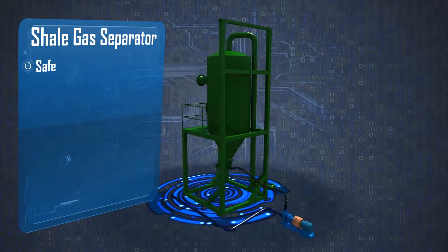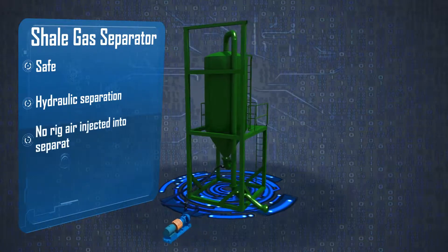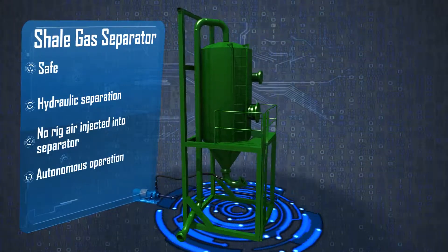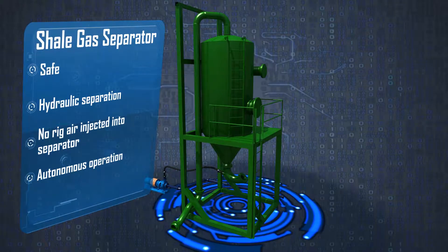WC Welding uses hydraulic separation in place of pneumatic. No rig air is introduced that aids combustion or adds additional pressure inside the separator. With no valves to man or monitor, the WC separator works safely and efficiently in colder environments.